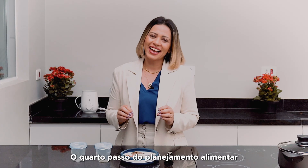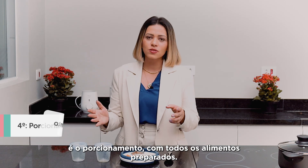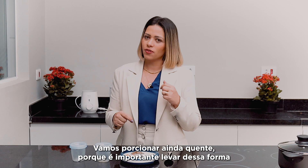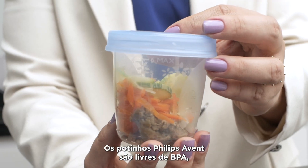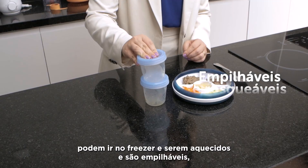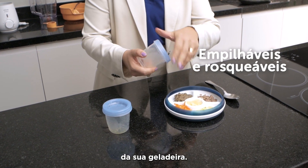The fourth step of meal planning is portioning. With all the food prepared, we portion it while still hot — because it's important to place it in the freezer that way to protect against bacteria — in the Philips A20 containers. The Philips A20 containers are BPA-free, can go in the freezer and be heated, and are stackable, allowing you to place multiple containers while saving space in your fridge.